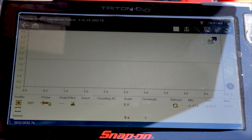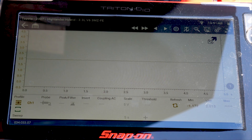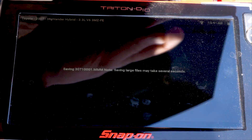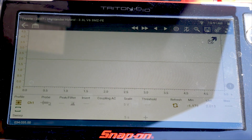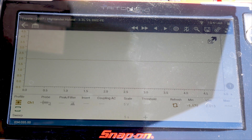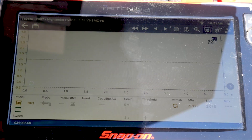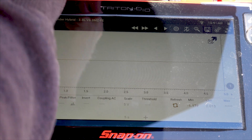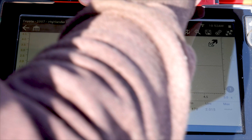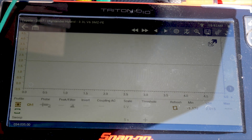If I was getting no reading at all in the scan tool — no grams per second — I would probably want to take a look at the mass airflow signal and make sure I'm getting a signal on that wire. If I wasn't getting a signal on this wire, I would probably want to check some of the other signals coming off that sensor. We could check our ECM power and ground just to make sure that we have everything we need for that sensor to operate. Toyota doesn't typically have an issue with loose connections, but if it's a Nissan or a Volkswagen, you may run into some poor terminal tension and have to replace that connector or tighten it up.